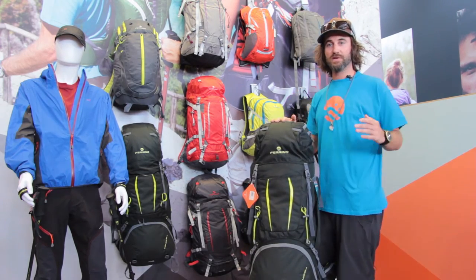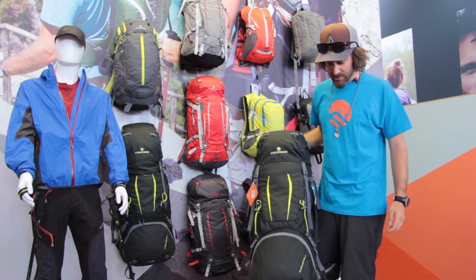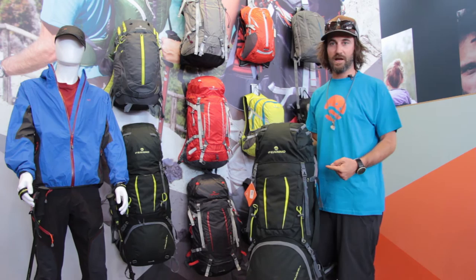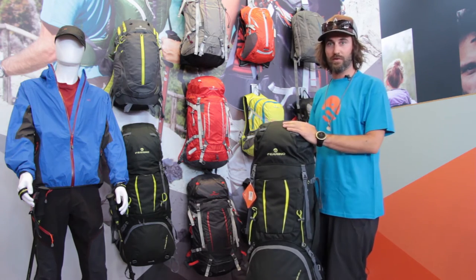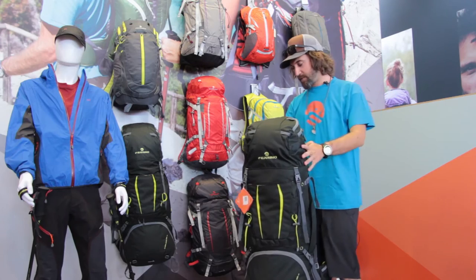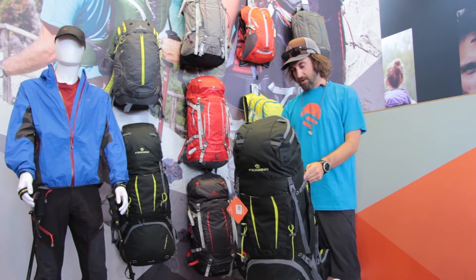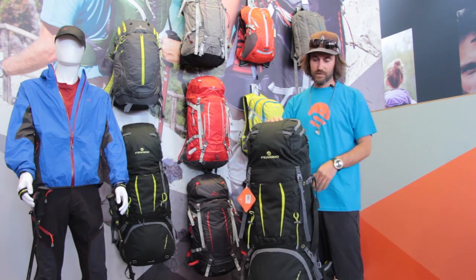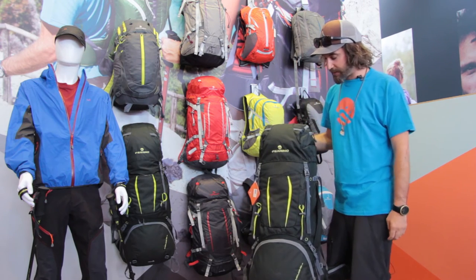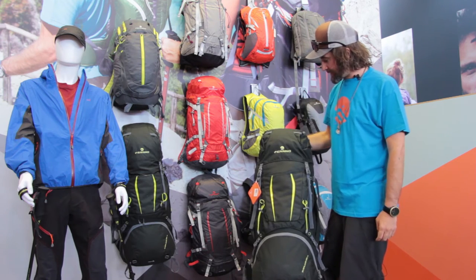Concerning this project and long distance tracking, I'm here to introduce you the Overland 65 plus 10 and the Overland 50 plus 10, which came in this green color for the 2016 collection. This backpack is designed for a high level trekker who wants to do long distance tracks.